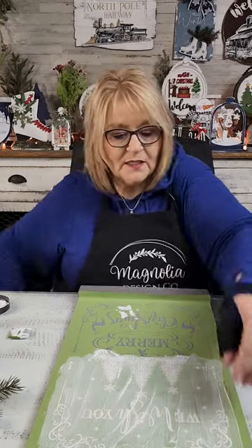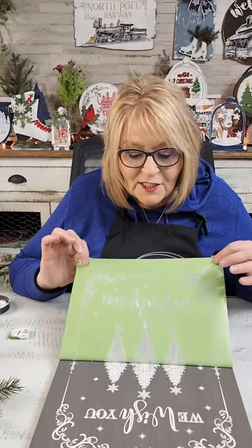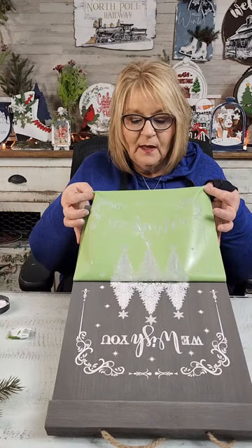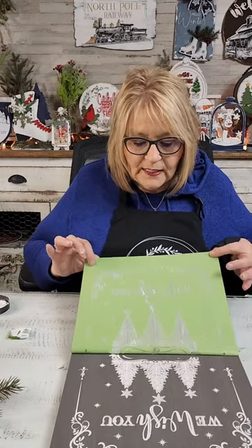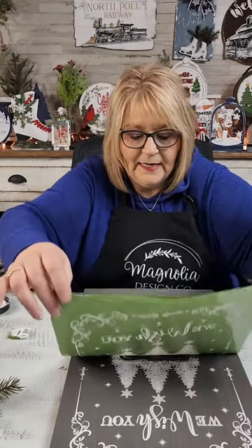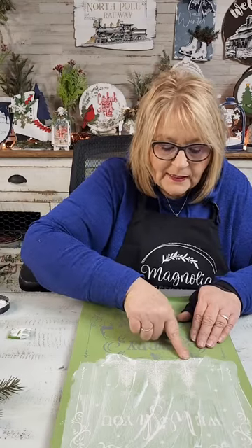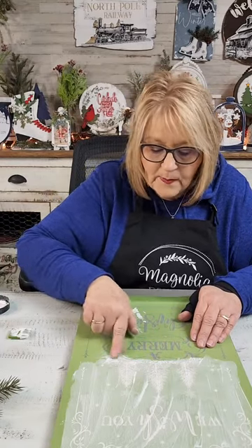So you want to peel that off — peel straight down. Let's see what it looks like. Oh my gosh, oh look at that. It is so, so pretty. I know you're going to see it upside down but I still want you to see it. Isn't that gorgeous? That is so, so pretty. Okay, so you can see where I stopped there. I'm not going to press this back down — I'm just going to let it lightly lay there. But I am going to press back down right here where I haven't spread the paste yet.